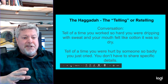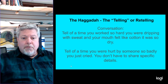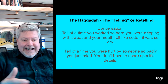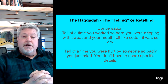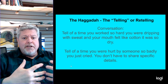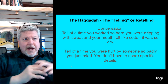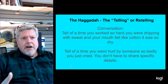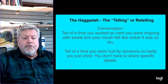Pay attention as you're doing this to faces — especially with the kids, because kids just don't lie. Let them share what's going on in their mouths and develop a conversation. Whoever is leading this process, I want you to lead the conversation in a particular direction. Tell of a time you worked so hard you were dripping with sweat and your mouth felt like cotton. Give everybody around the table an opportunity to share, making sure everyone is participating so you can all learn from this experience together.